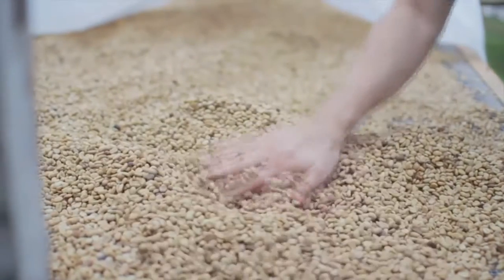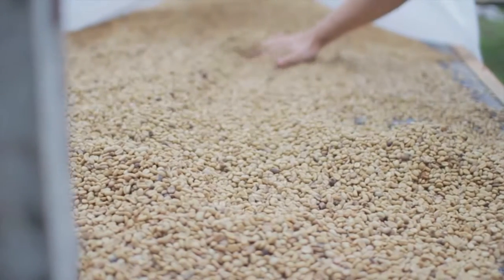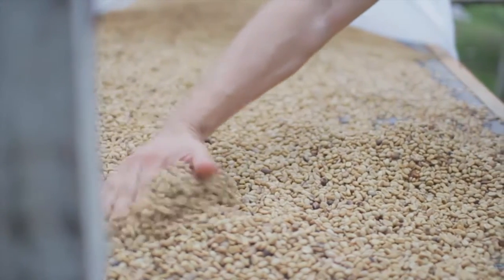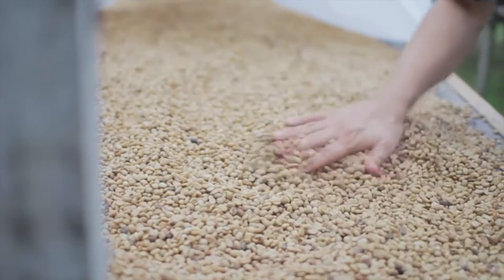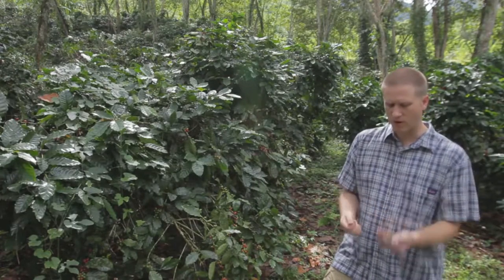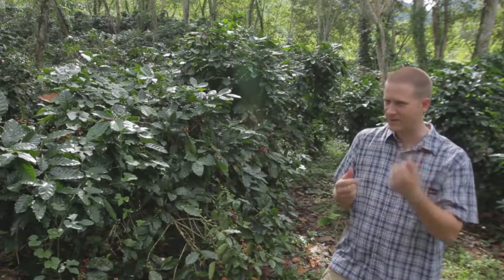We have drying racks that will dry them in the sun. Every morning the guys pull a cover off of them and move them around with their hand just so they get some fresh air. Normally over the course of about two or three weeks they're dry enough to be roasted. There's a certain amount of humidity that can be in the bean — if there's too much humidity when you roast it, it won't have a good flavor or a good aroma. Our guys throw the beans up into the air, and by the sound of them hitting the other beans they know whether they have enough humidity or not.